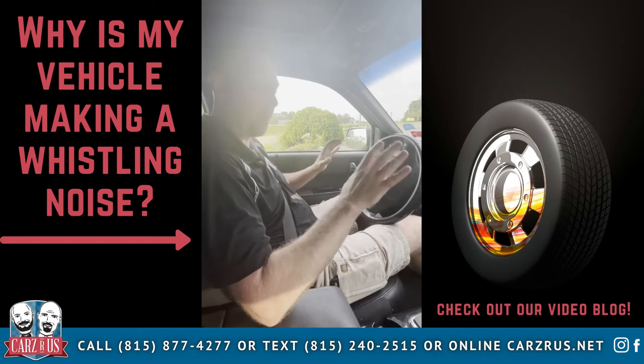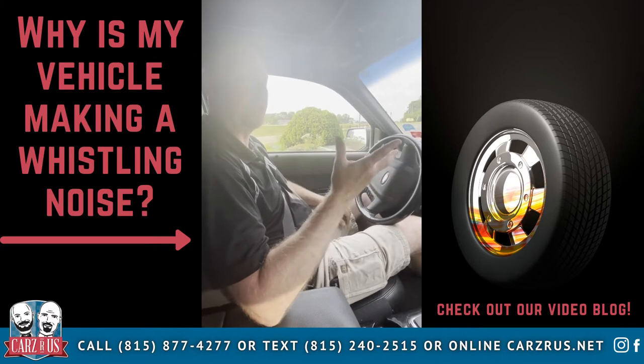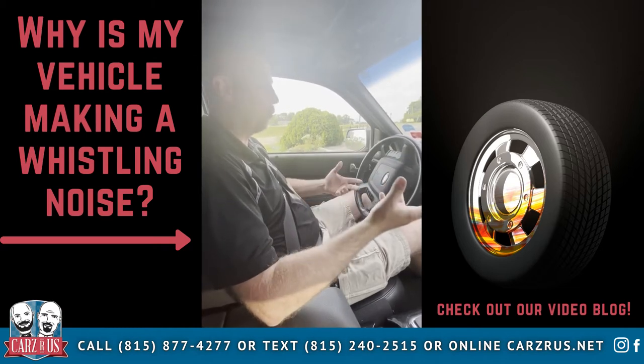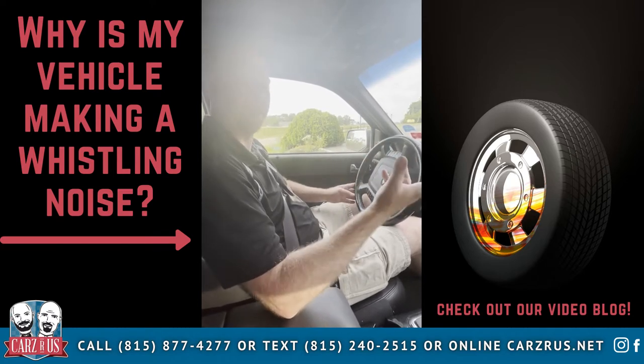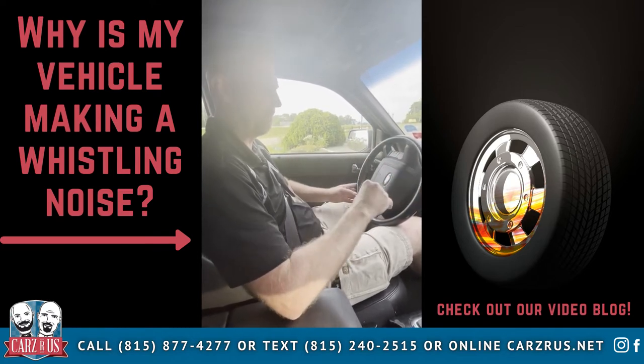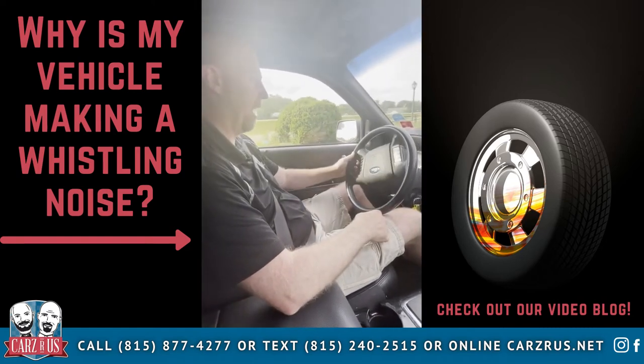We're here at Cars of Rust in Chesney Park and we're in a 2012 Ford Escape. The customer has a concern about a noise and we're going to demonstrate that noise here so you can hear it, then we're going to show you what it is and then an after video of the noise being fixed. So you can hear we're in a parking lot and you'll hear some clunking and rattling going on.